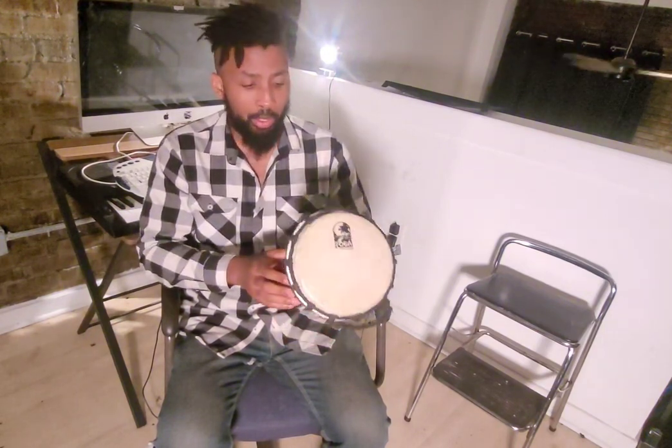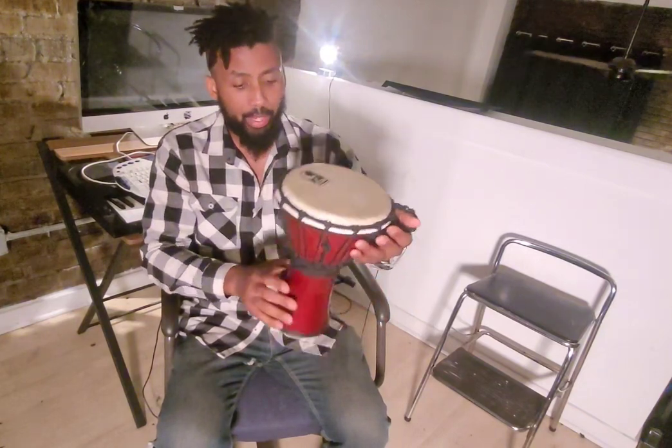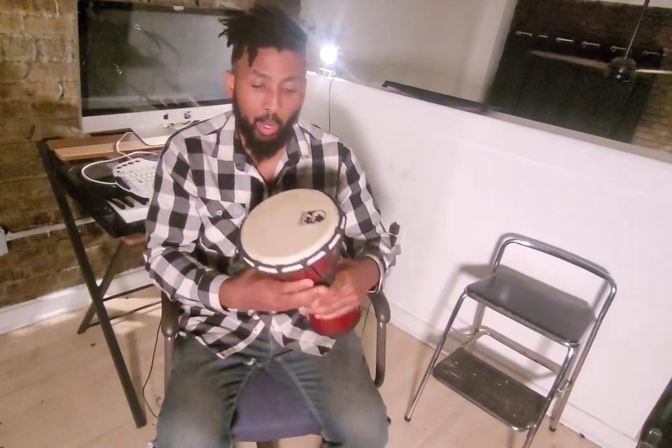If you want to hold a rally or some kind of event in a public space, this is a nice drum for that. The Toca company has been around for a long time and they have pretty good customer service.